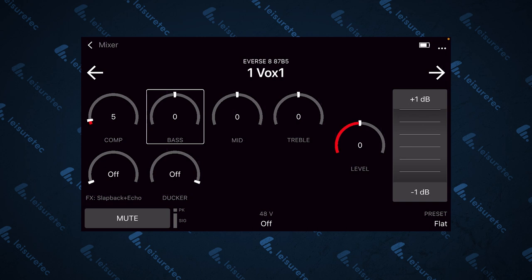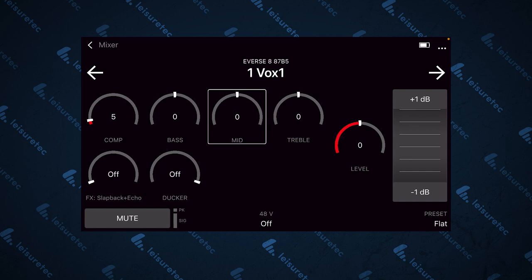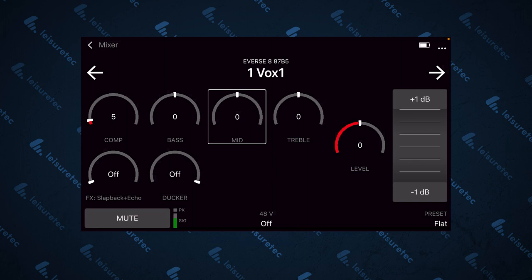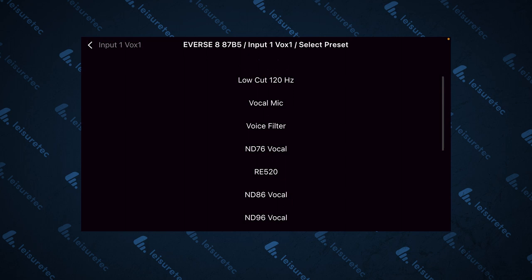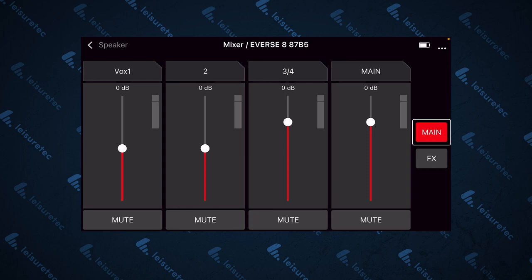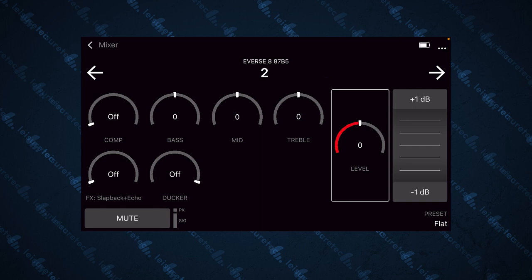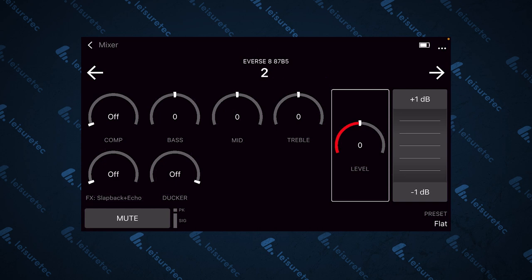To change your settings, just tap on the block you want to adjust and use the jog wheel on the right to dial it in. There is also a channel mute button and signal and peak limit indicators. Input 1 also provides 48V phantom power, which you can toggle off at the bottom of the screen. Then you have preset selections for this channel, including presets for a range of instruments, vocal styles and ND series microphones from Electro-Voice. To go to the next channel, go back to the mixer at the top left or toggle the arrows to move quickly between channels. Channel 2 is pretty much identical to channel 1 except for the phantom power option, but it does provide a high Z input for plugging an instrument directly into the Everse 8.